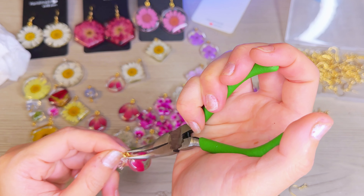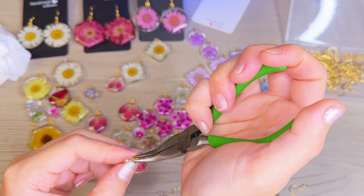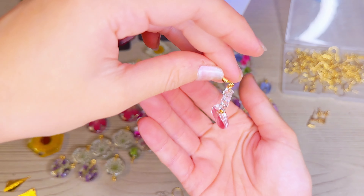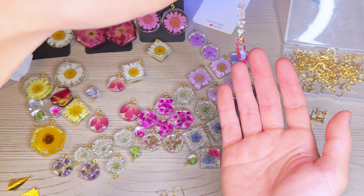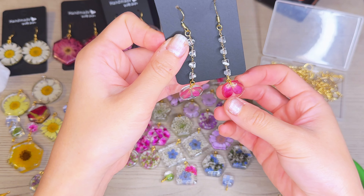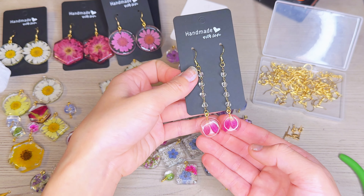For this pair, I have a little crystal chain that I'm going to dangle the piece from — first putting the chain on the earring loop and then attaching the resin piece to the bottom of the chain.